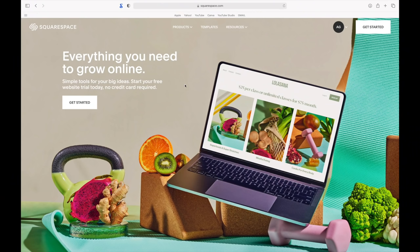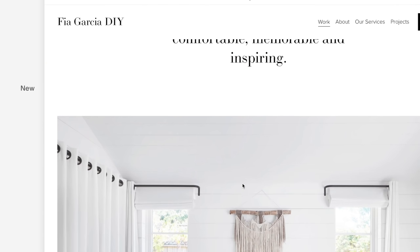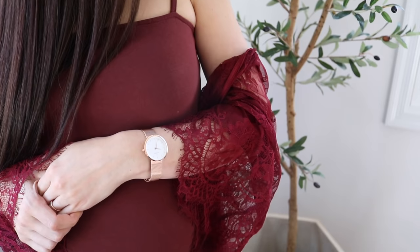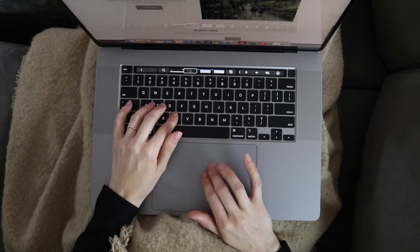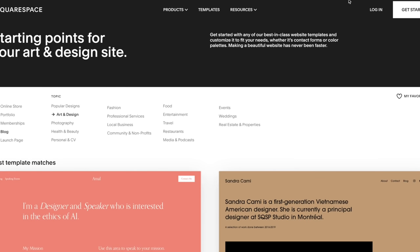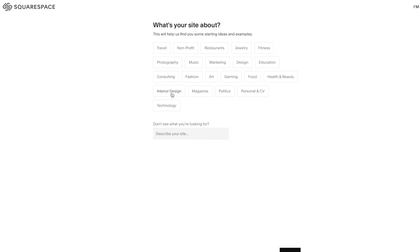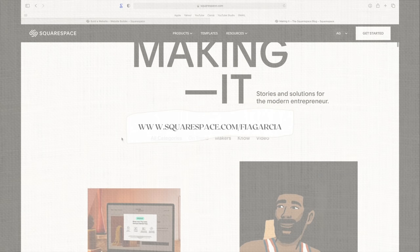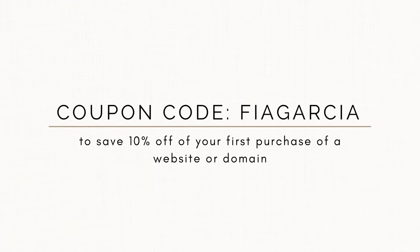This video is sponsored by Squarespace. I'm currently using it to launch my own website. They are a user-friendly online platform for starting your own website. Personally, I'm a cardiac nurse, very pregnant, I have an almost two-year-old, and I have a side hustle here on YouTube as a DIY home decor content creator — that's what I want my website to be about. I have no experience building websites, but Squarespace makes it so easy and it's mobile-friendly. Head over to squarespace.com to start your free trial, and use my code Viagarcia at squarespace.com/Viagarcia to save 10% off your first purchase of a website or domain.